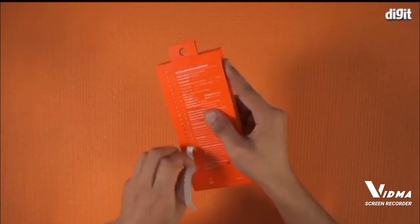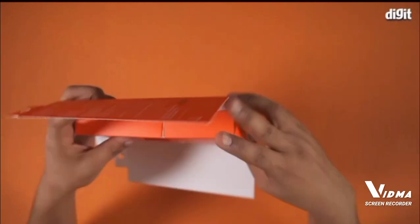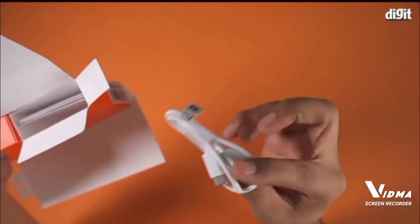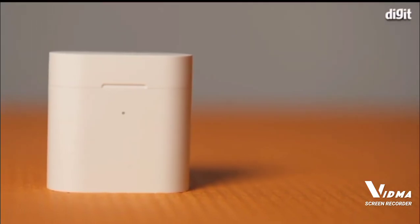Let's open this box. As you can see, there's the carry case for the earphones along with a USB Type-C cable for charging. There is also some paperwork in the small box.